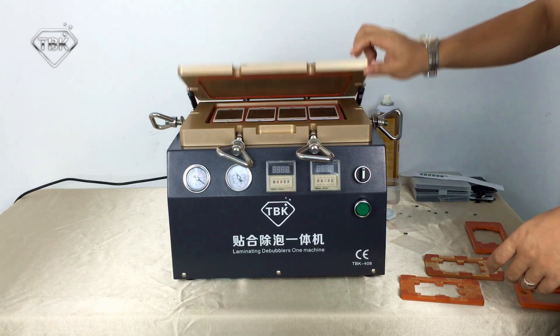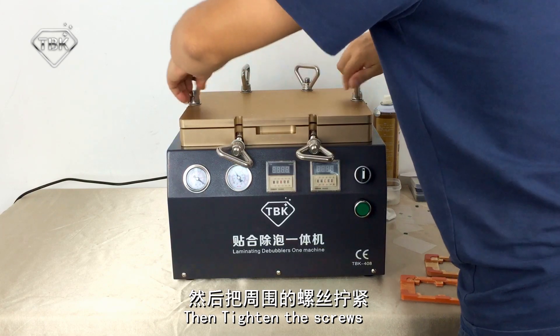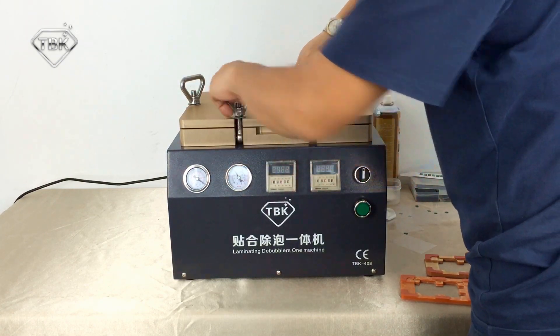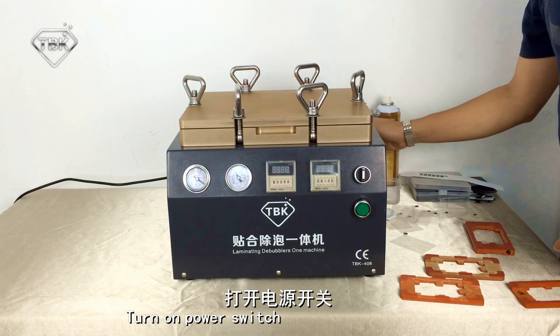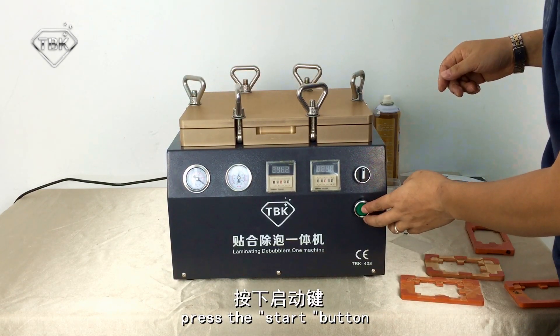Cover the lids and tighten the screws. Turn on the power switch, then press the start button — the green one.